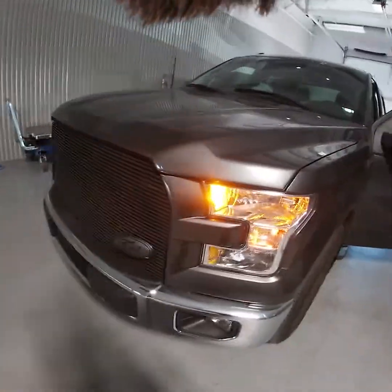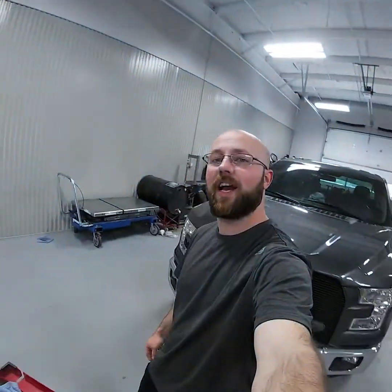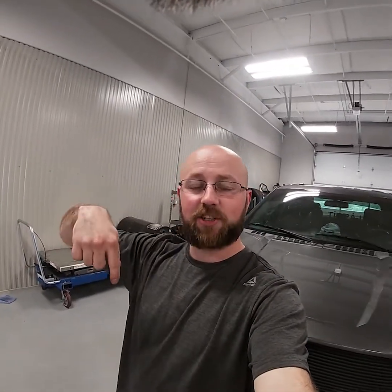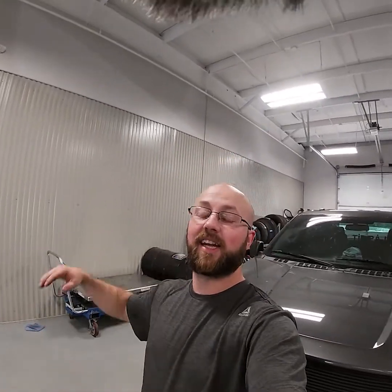Nice and bright, looking good! All right guys, that's it for this install video. If you're in the market for some LEDs, Brian's gonna have a link down in the description — be sure to use code BRIAN10. Links to our Instagrams are going to be down in the description as well. Be sure to like this video and subscribe to the channel for more content. Until next time!